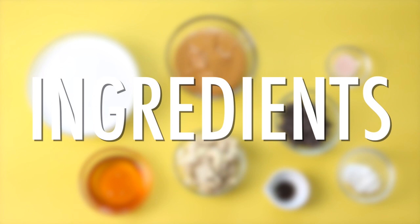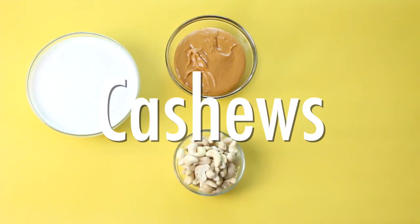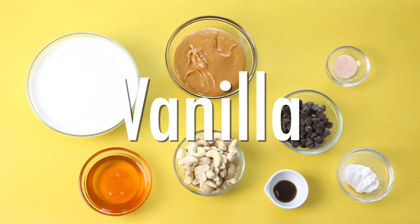So let's hop right into today's recipe. For the ingredients, you're going to need some coconut milk and soy milk, peanut butter, soaked cashews, honey or any sweetener of choice, chocolate chips, arrowroot flour, sea salt, and vanilla.